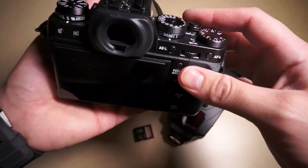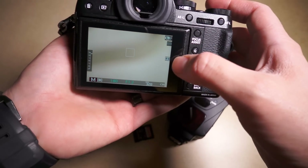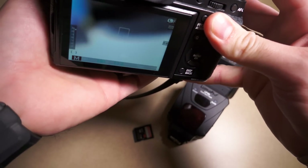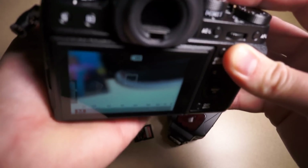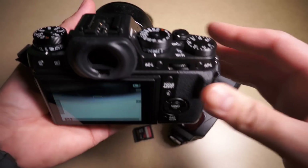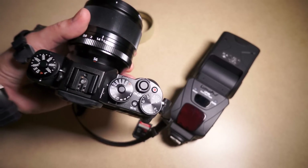There's also the auto-manual focus — I think they call it A+M — you can see it right here. Basically, when you focus on something and it meets focus, you can manually override focus. It sort of works like a clutch mechanism, similar to a clutch on a DSLR lens.